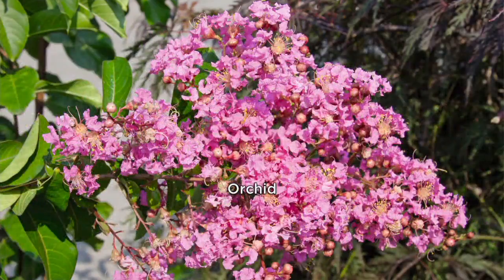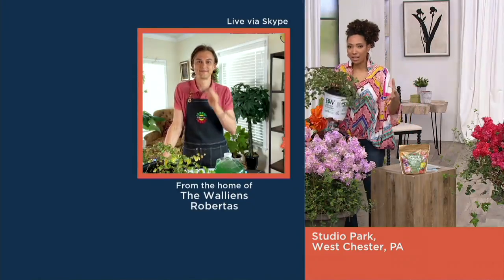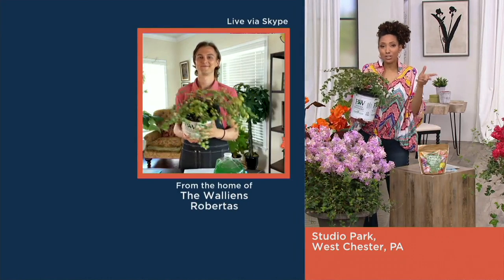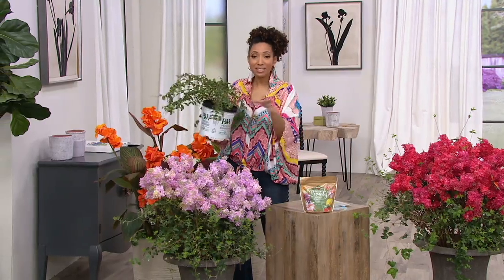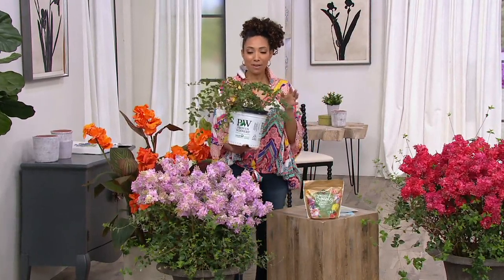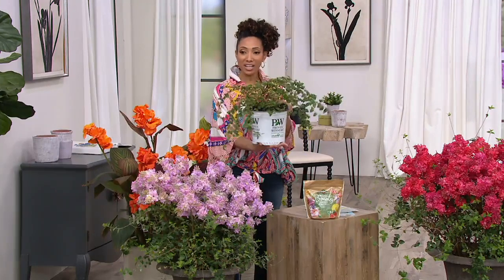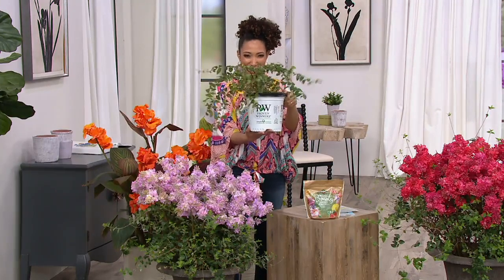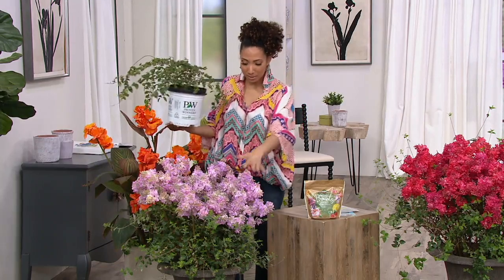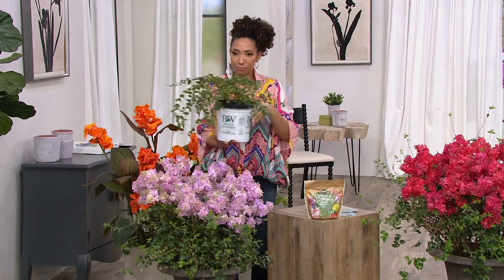If you've ever had the pleasure of visiting Savannah, Georgia, South Carolina, Charleston, or North Carolina, you've probably seen crepe myrtle in tree form. This is more of a shrub. We're getting a one-gallon pot, which is so well-established — this is a good plant to start with. How long before we get from here to what we're seeing in the large container?